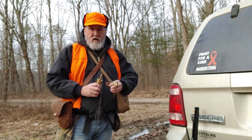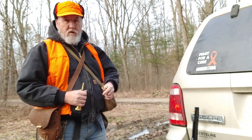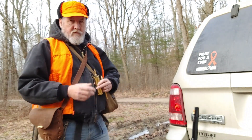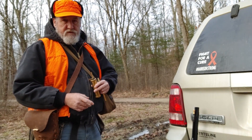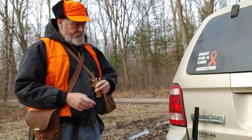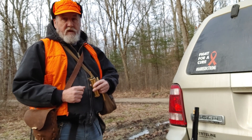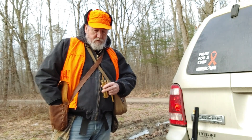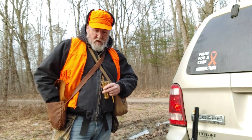First we're going to load the muzzleloader up. I'm going to go 70 grams straight black Schutzen 4F powder, or 3F powder and 4F in the pan. You can look back at some of my older videos on how to go about loading the muzzleloader, but this time we are not going to be using a round ball.